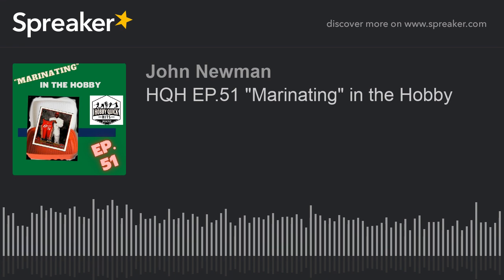Hey folks, thanks for listening to the show. You can follow us on social media. On Twitter we are at HitsHobby — H-I-T-S-H-O-B-B-Y. On Instagram we are at HobbyQuickHitsPodcast, all one word. Our website is www.sportscardnation.net — look for the link to Hobby Quick Hits there. And you can always text us on our text line at area code 315-491-0239.